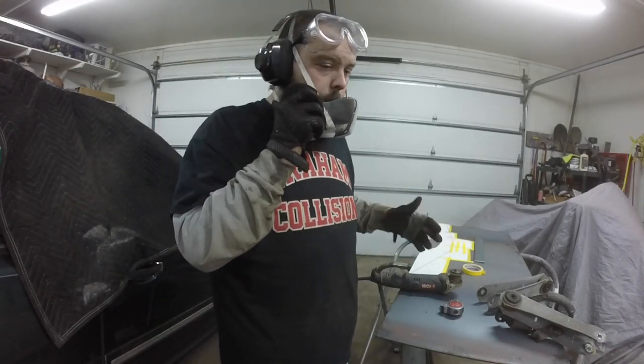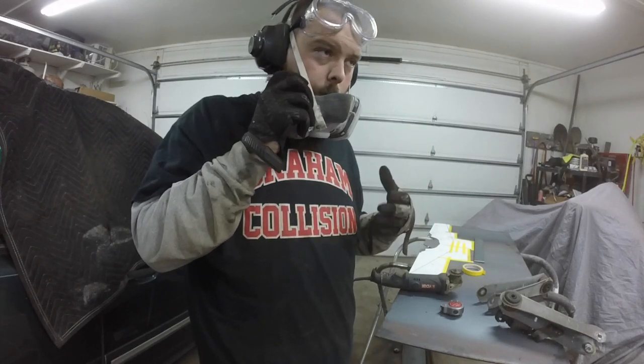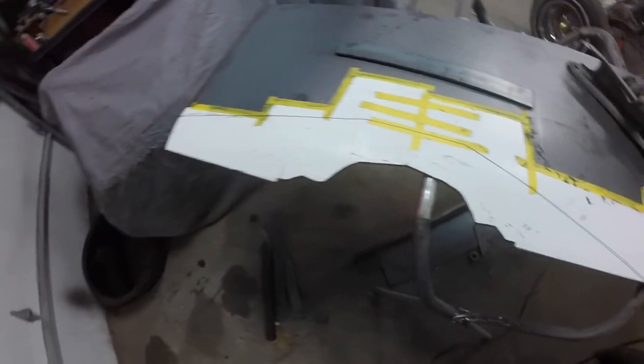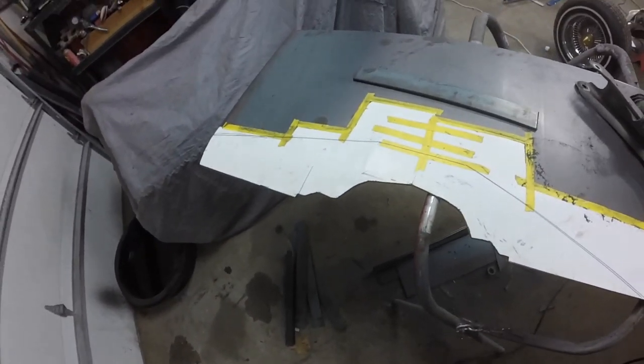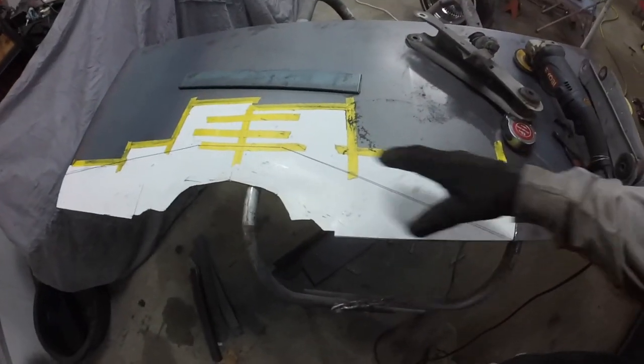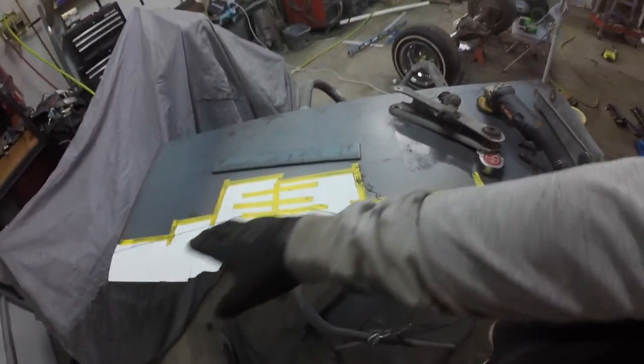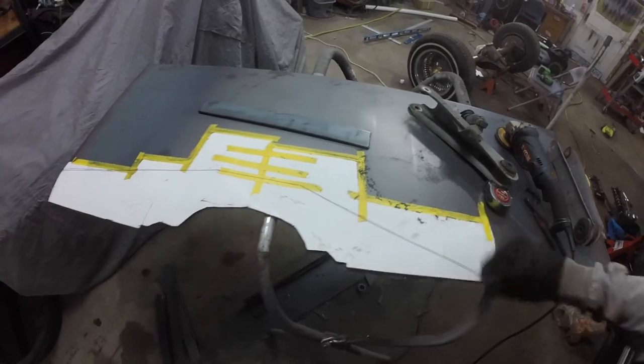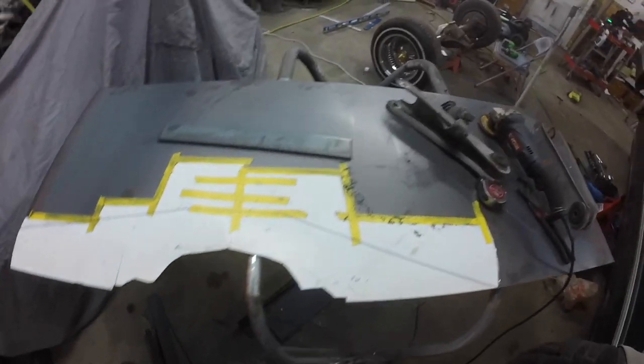I'm going to do that, suit up again, and get back to you when I've got a little more cut out. Mostly cut out now — I'm just going to figure out my angles here, what I want to do across the top. For that I'm probably going to pull the template off and draw it directly on the steel.